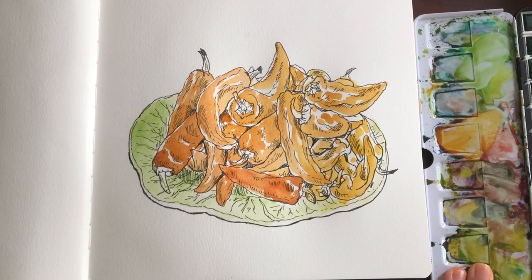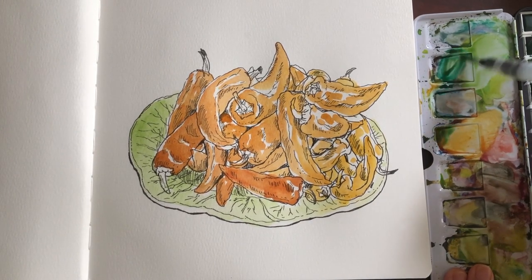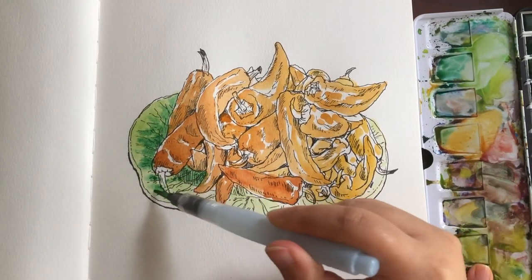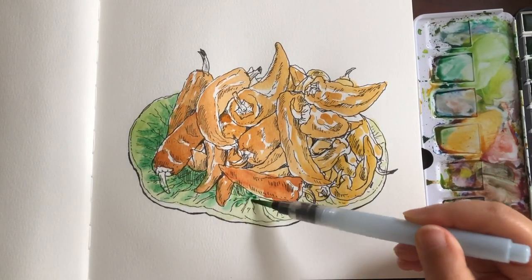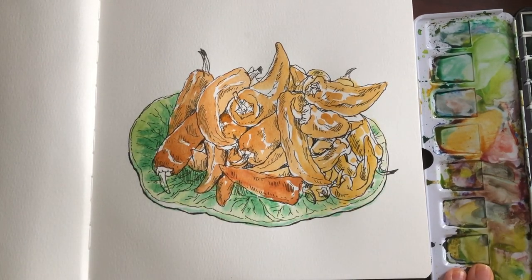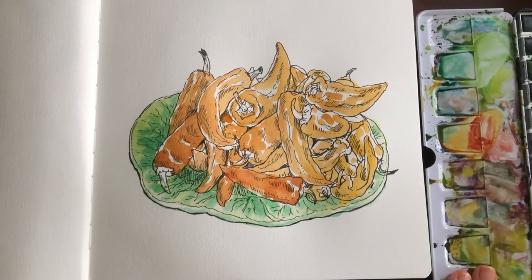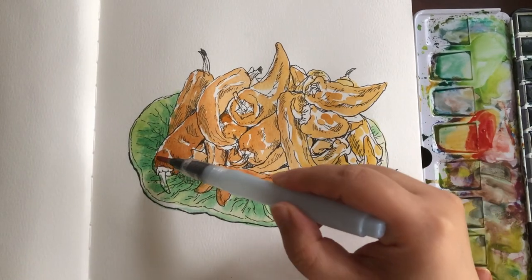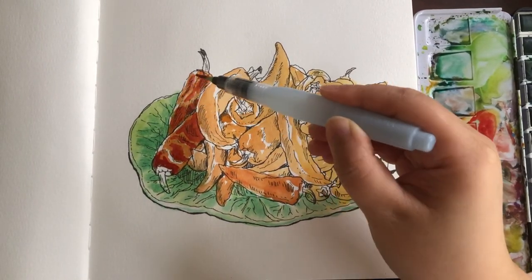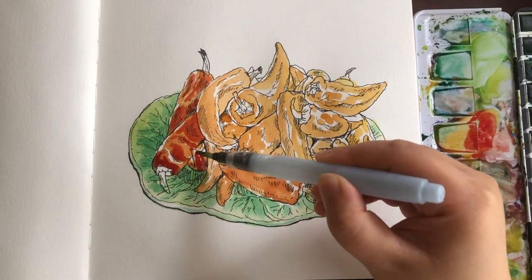Adding a little bit of color to the pepper over there that I missed. Now grabbing some viridian green and using wet-on-wet to create a soft gradient effect of two kinds of greens. As I paint the ceramic dish, the peppers are almost dried, so now I'm adding a second layer for them.